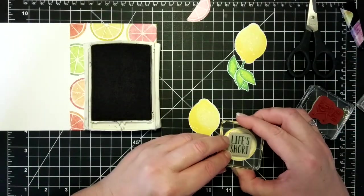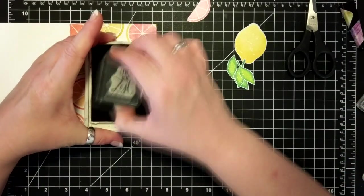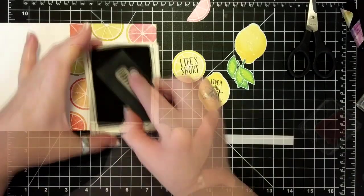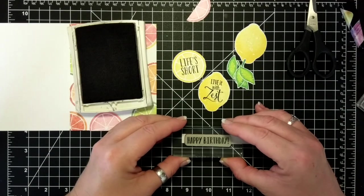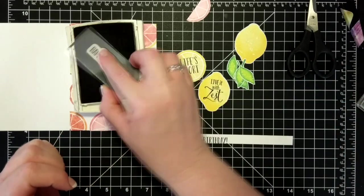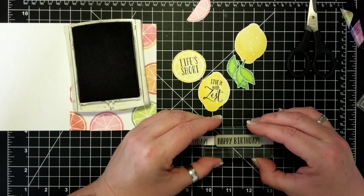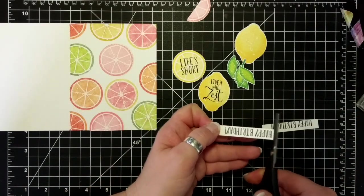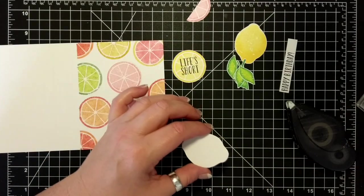So 'Life is Short' is stamped with Basic Black archival ink, and 'Live It with Zest' is going on the lemon. And here is the happy birthday — look at that error. Sometimes the stamps are mounted funny. I don't know why, and my labels don't work, but it also could be user error, right. I'll admit that.